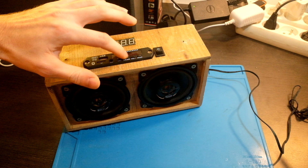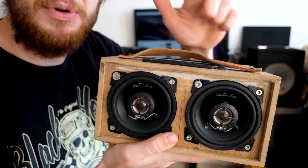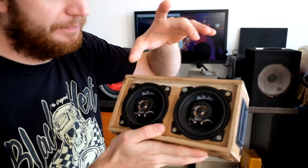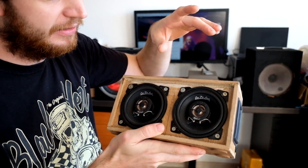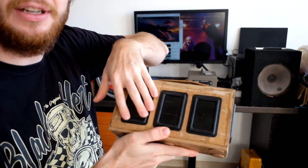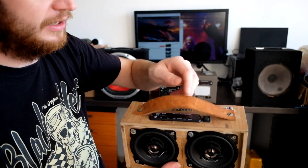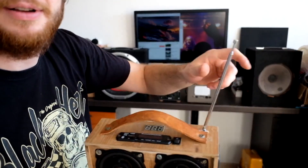Now I will just fix some minor things like these buttons which are rattling. Two 4-inch coaxial 2-way speakers. You can see passive resonators on the sides and on the back. Charging port here. The amp is 2 times 50 watts, and the battery is 6 in series, 2 in parallel. Voltmeter and radio antenna.